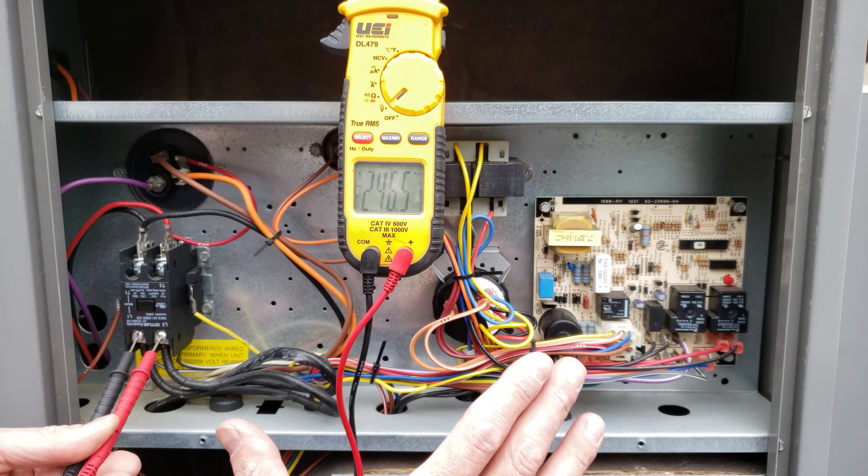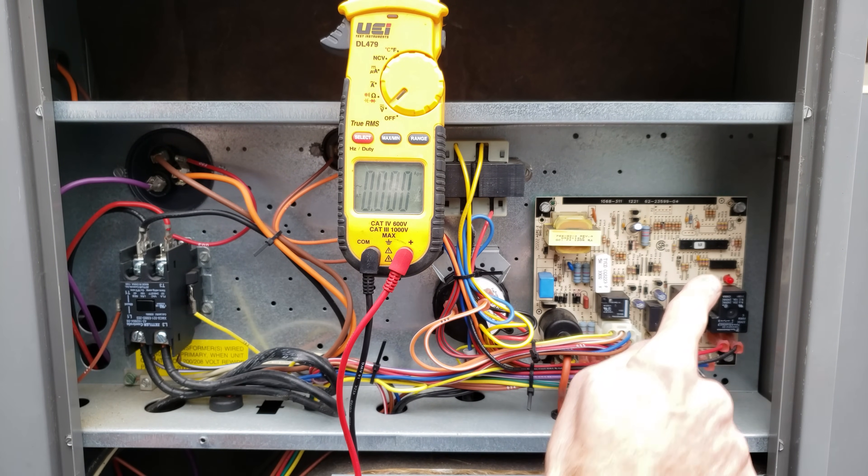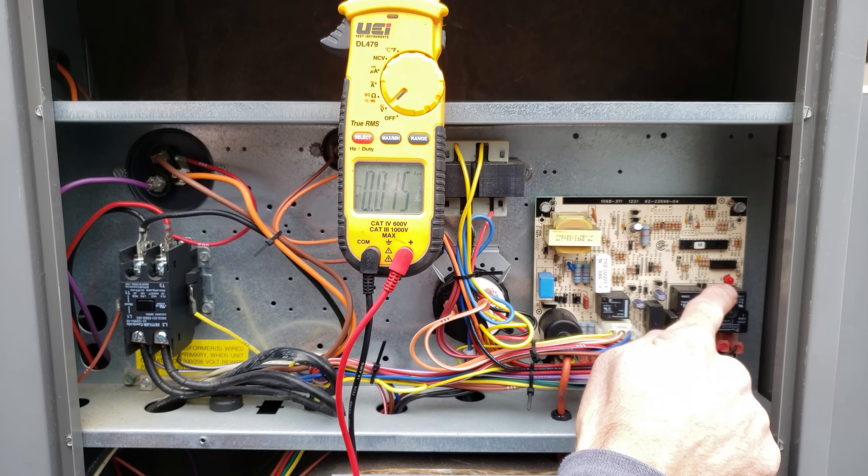You can also take the cover plate of the package unit off and test for voltage at the contactor, or you can simply look over here and see if the LED light is lit on your control board.